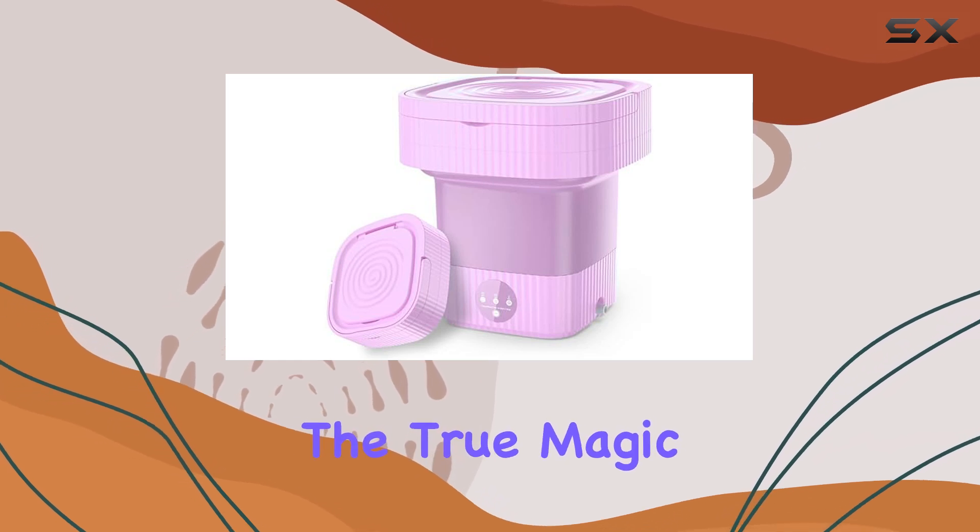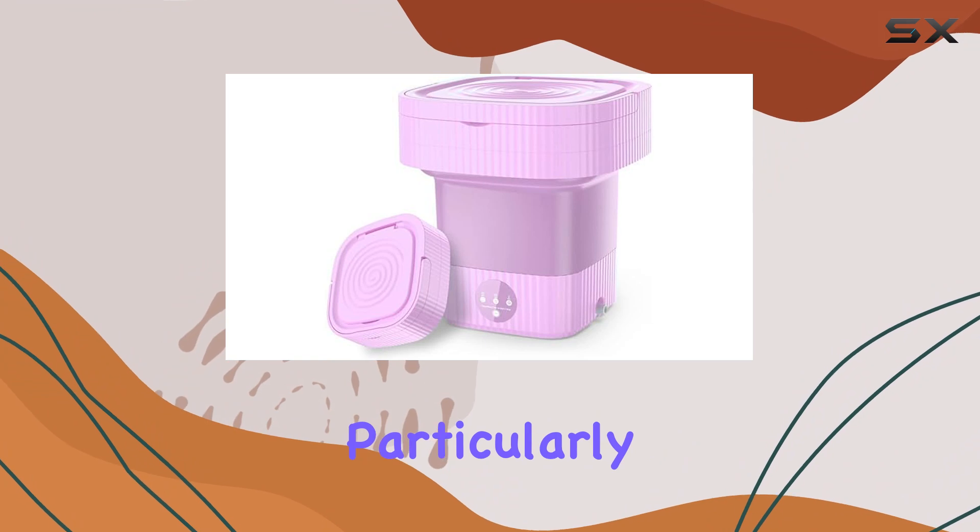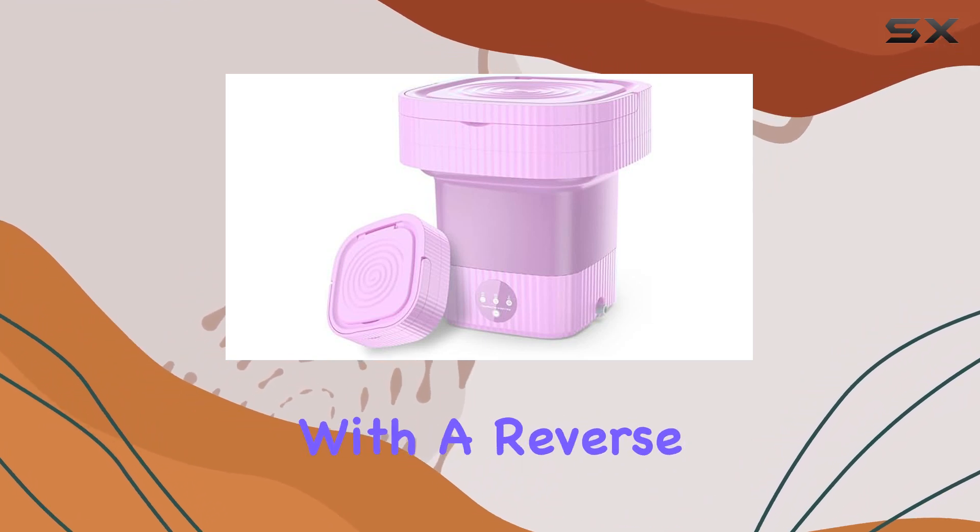However, the true magic of the foldable laundry bucket X04 lies in its functionality, particularly its powerful motor equipped with a reverse pulsator.